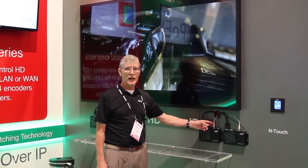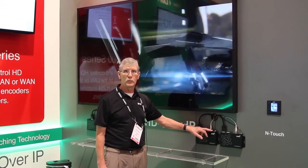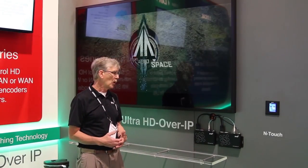The 10GB fiber port allows for an uncompressed stream of 4K, and then the RJ45, using JPEG compression, allows for a compressed stream under 1GB, which can then be routed, switched, and managed on a gig network. If you are using the 10GB fiber, of course you would have to use a 10GB fiber switch, such as manufactured by Dell, Cisco, Huawei, etc.